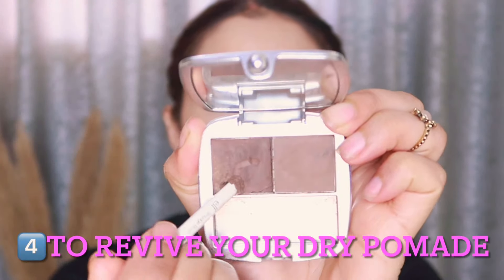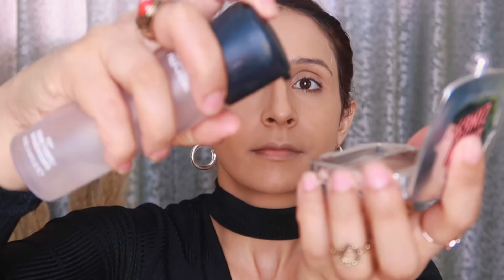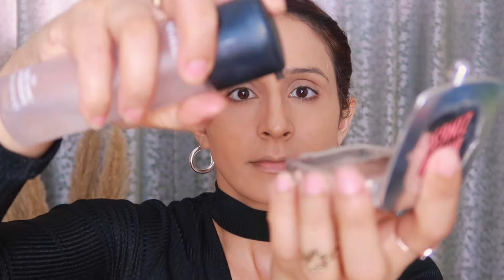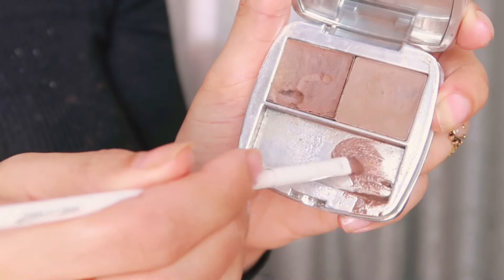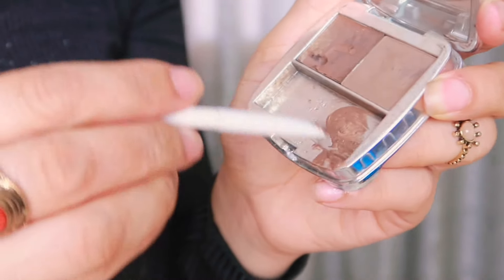You can also use it with translucent or loose powders — spray Fix Plus on your beauty blender, pick up your powder product, and blend it beautifully onto your face. The fourth way is for dry pomade or gel liner: if it has dried out, take a small amount and spray Fix Plus into it and mix it well. This is a temporary fix — use it immediately, as it will dry out again quickly.